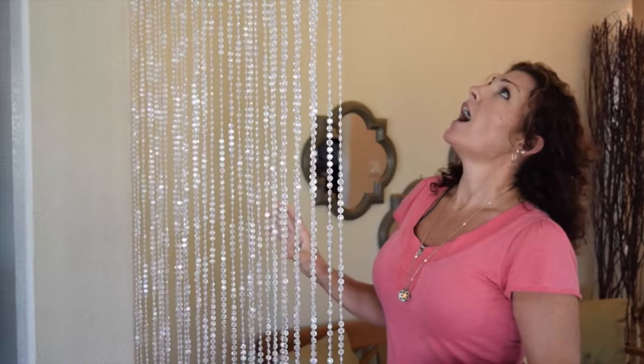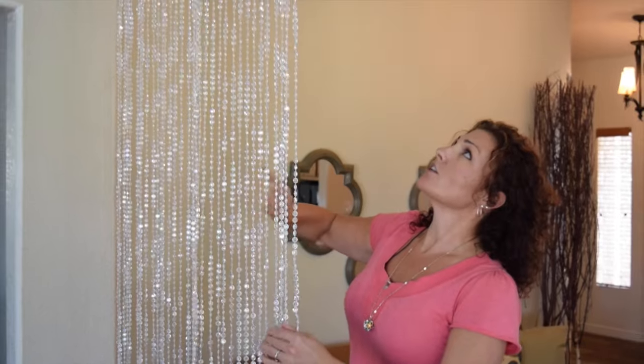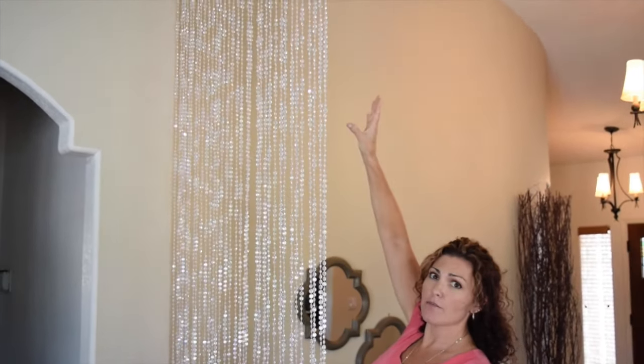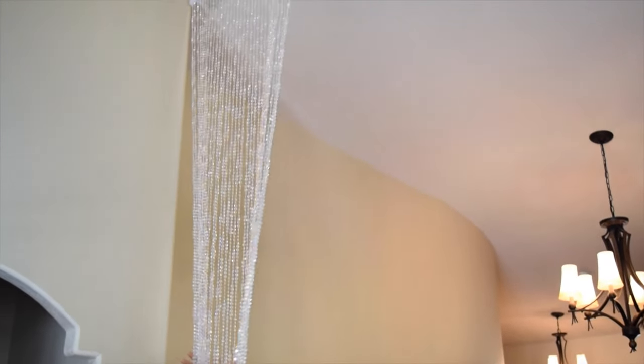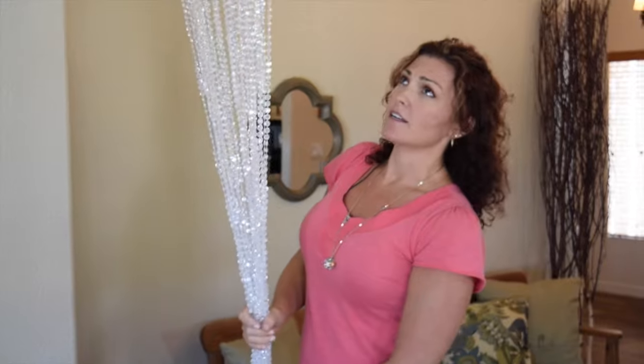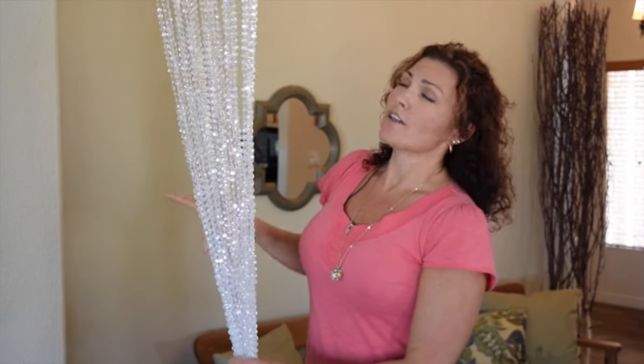A lot of our customers call us and ask how to store these. What I wanted to talk to you about is you really want to untie these after you've hung them up. They'll come to you with ties around them — hang them first, then untie them. Otherwise you're going to be screaming and untangling beads. Save yourself the stress. To store them, just tie them up again before you put them back in the box.